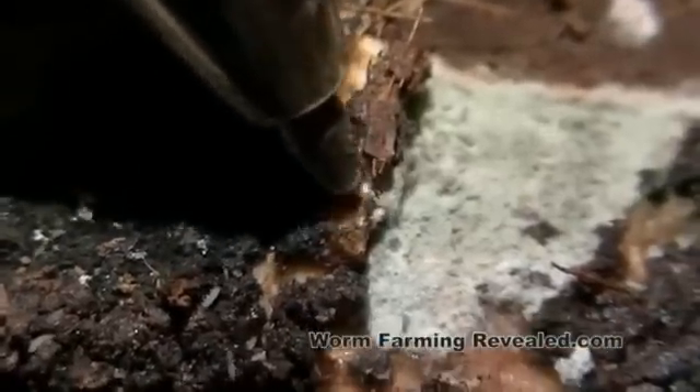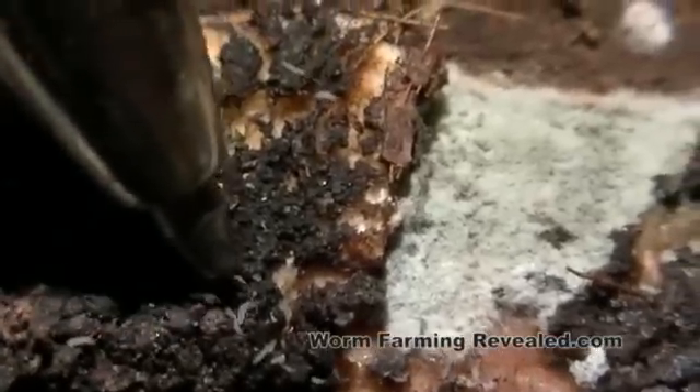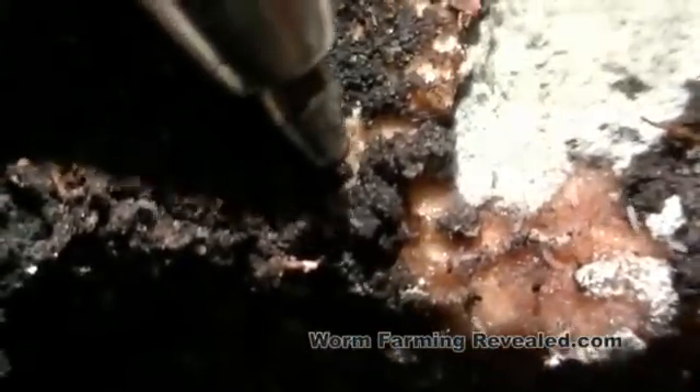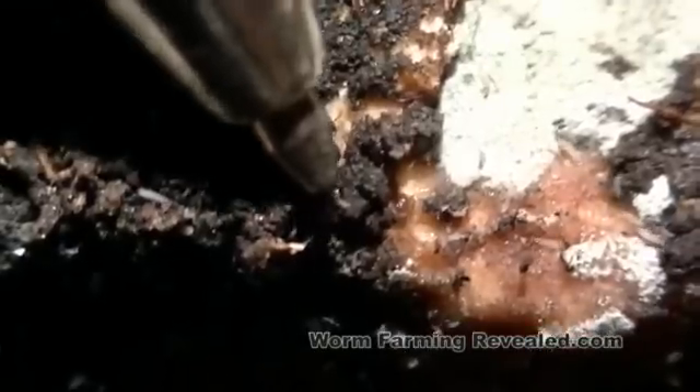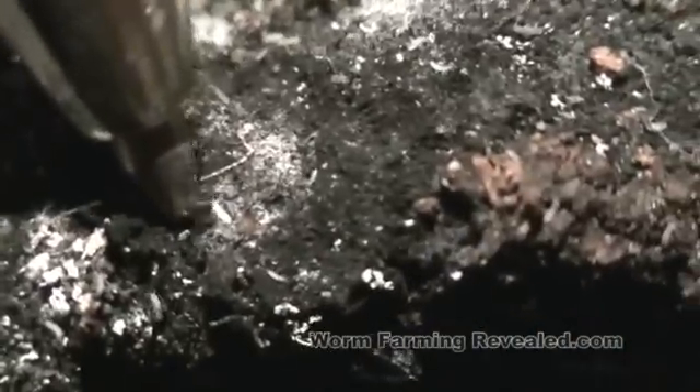They love all the dying matter, and you'll find them in compost piles. They get along really well with worms and, like I said, they pose no threat. So enjoy them if you have them. But if you have an overabundance, let the bin dry out a little bit. So anyway, this is the springtails in the worm bin, and I'll see you next video.